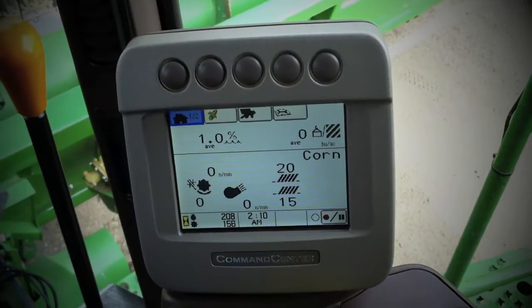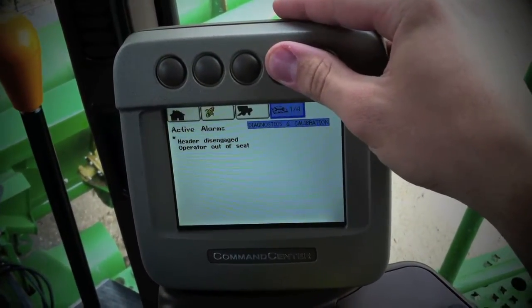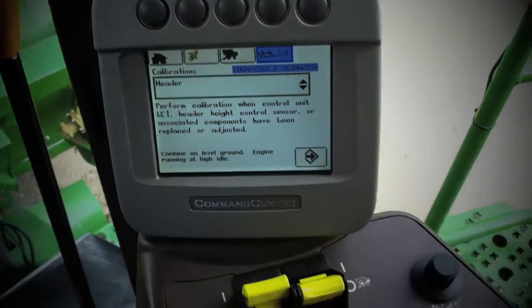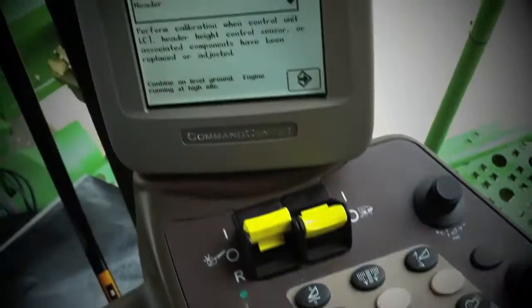On your command arm display, push the button above the book and wrench twice. That gets you to the calibrations page. Use the selector knob to scroll down to the calibrations dropdown.